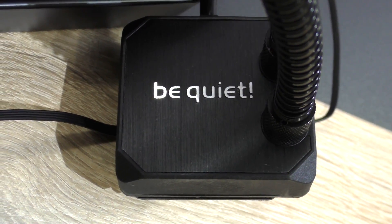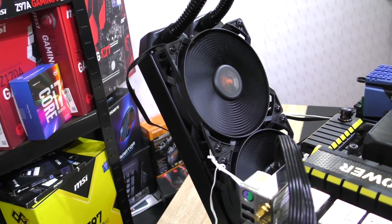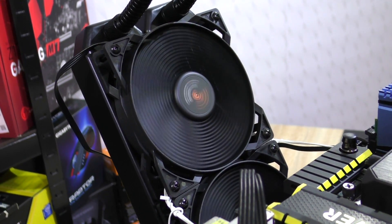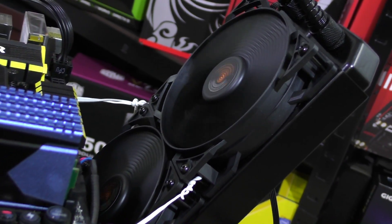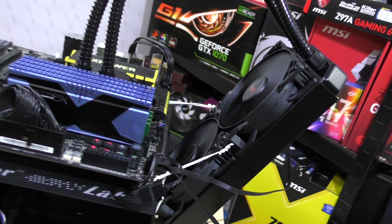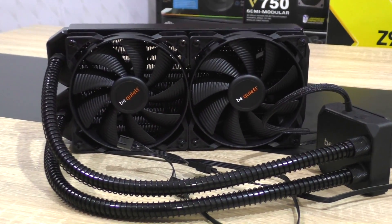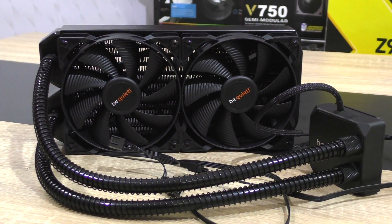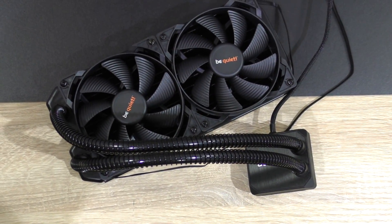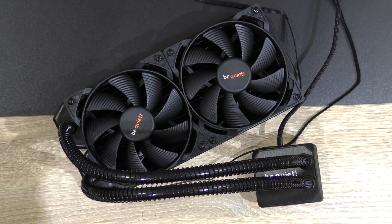As for noise levels, the pump is dead silent even on full load — I hear no sound from it. The fans on idle pretty much don't produce any noise either, but once the fan speed increases they are clearly audible. Although with a bit of tweaking of the fan curve in the BIOS, much better results can be achieved in terms of noise level.